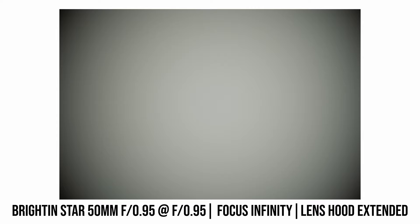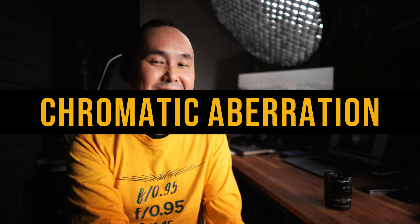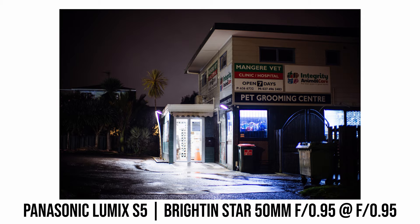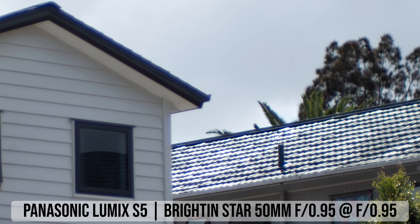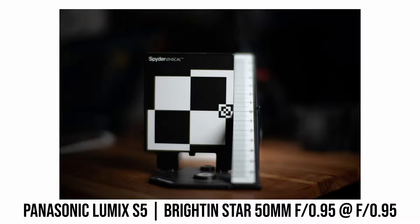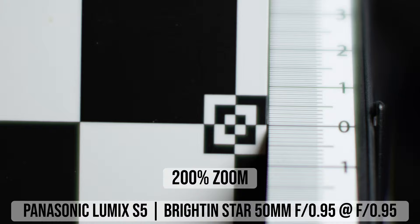This lens has quite a bit of chromatic aberration at maximum aperture — you can see color fringing even before zooming in on the photo, which is pretty strong. However, stopping down to f1.4 reduces it a lot, and at f2 chromatic aberration is not really an issue even in high-contrast scenes. So this is something to think about when shooting under bright sunlight. For longitudinal chromatic aberration, the Brightingstar is actually not too bad — lower than expected.